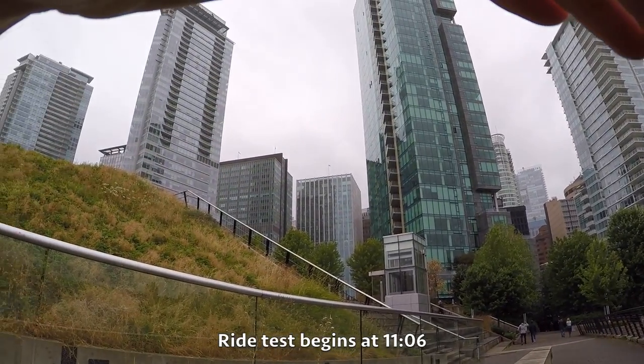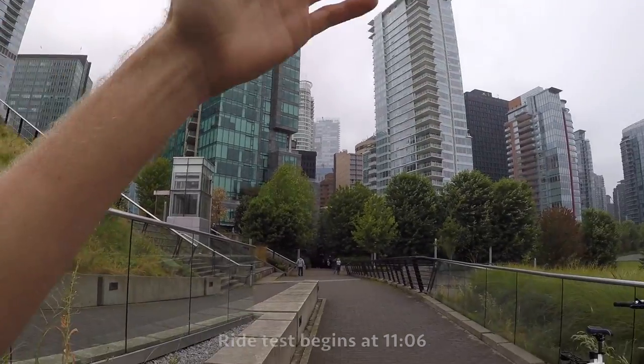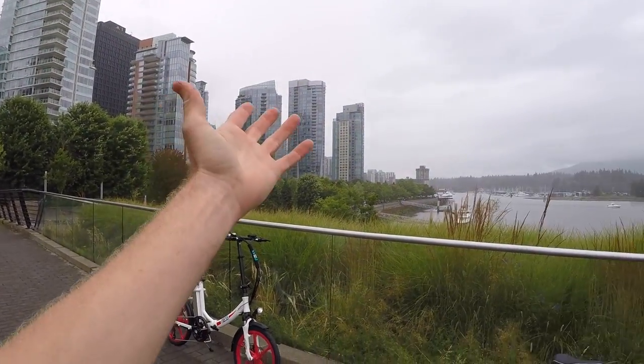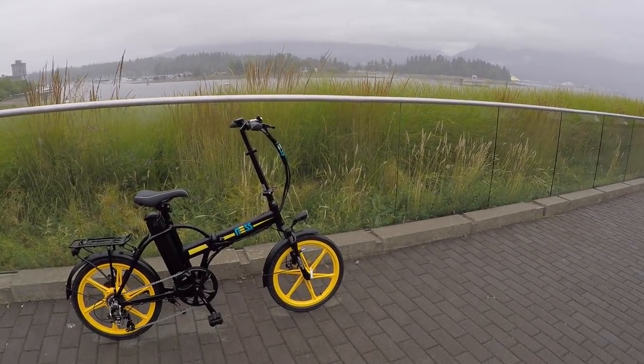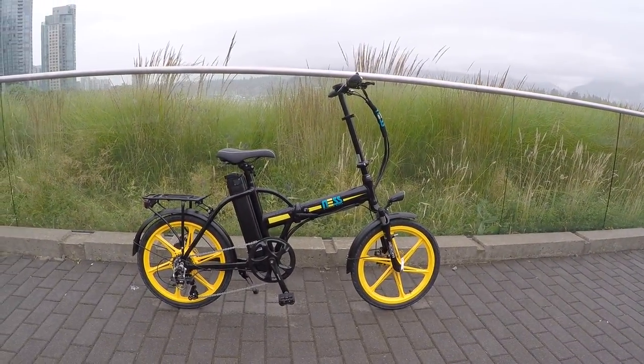Check it out guys. Beautiful day, downtown Vancouver — and very classic Vancouver. It's raining, sort of drizzling, but I think it's so beautiful and I'm getting a chance to look at the Ness Rua.